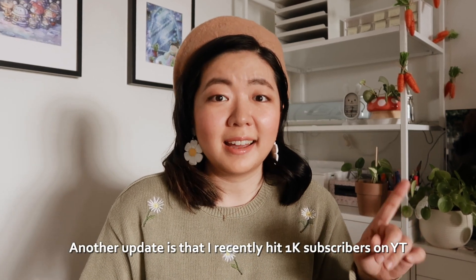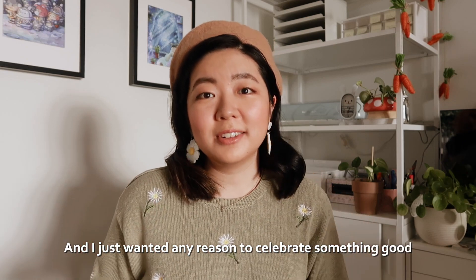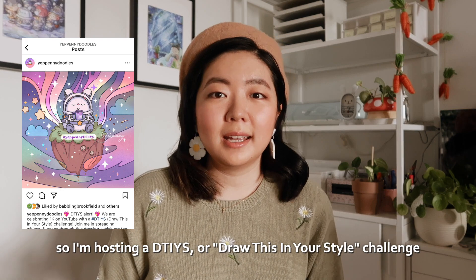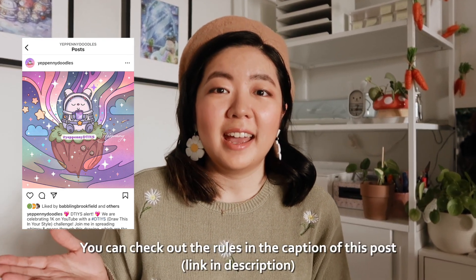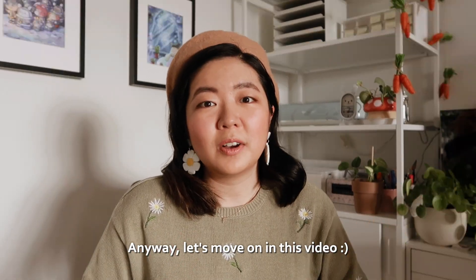Another update is that I recently hit 1k subscribers on YouTube and I just wanted any reason to celebrate something good. So I'm hosting a DTIYS or Draw This In Your Style Challenge on Instagram. You can check out the rules in the caption of this post. Anyway, let's move on in this video.